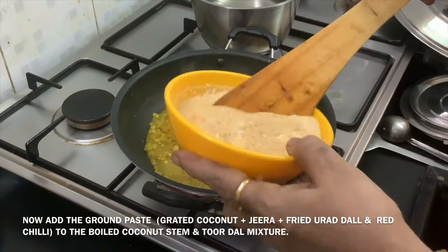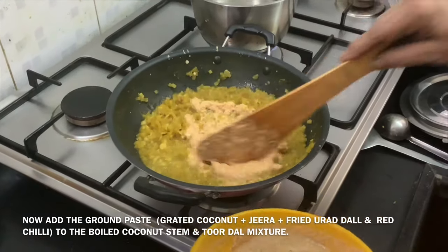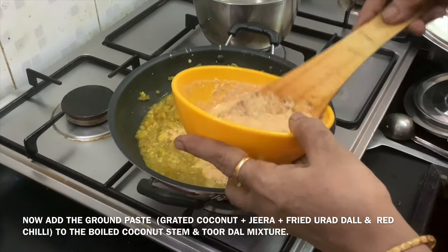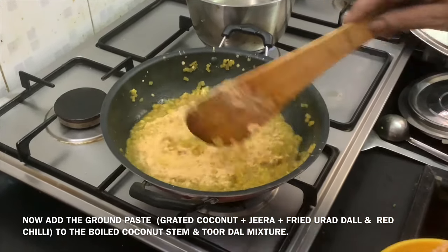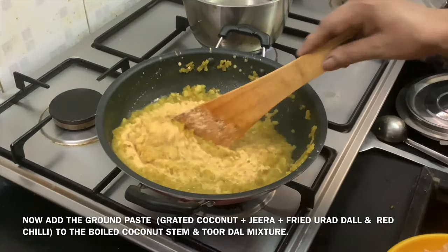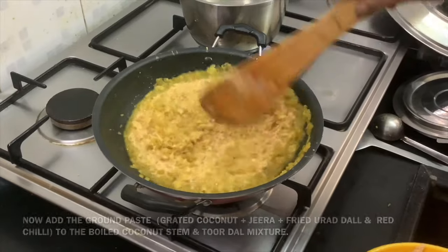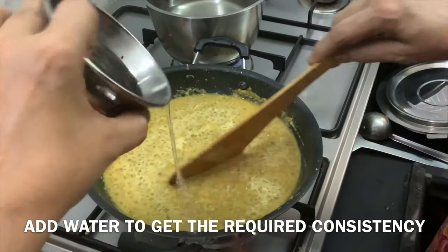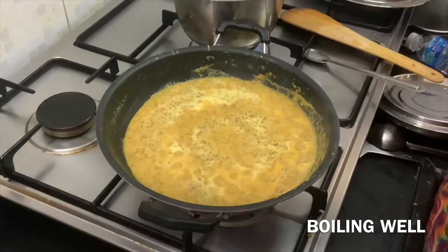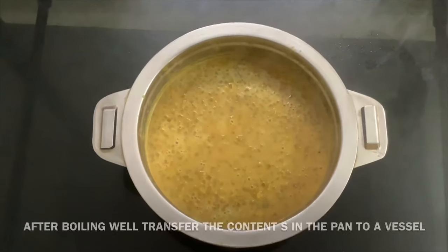We are going to make the coconut paste using Tenga, Sera Haan, Patshaya, and Haya. Grind them together to the right consistency. This mixture is called the Kodhi — transfer it for use.